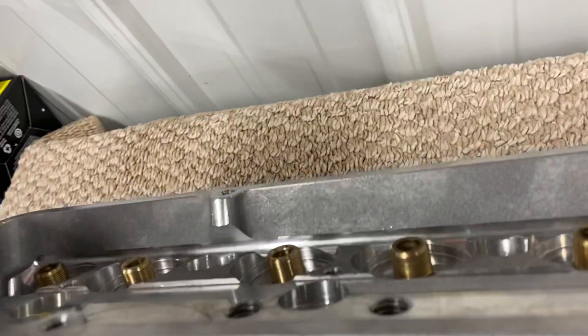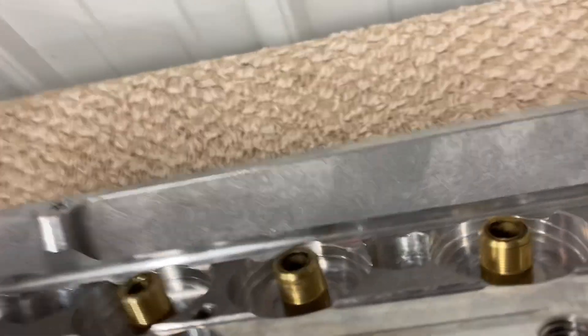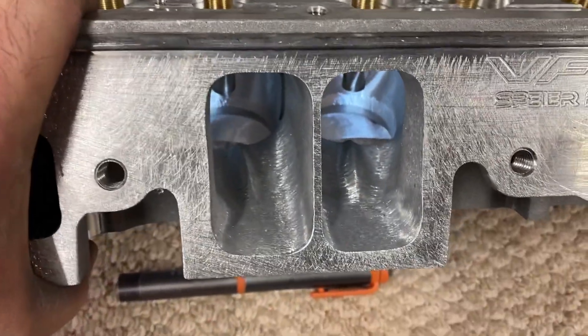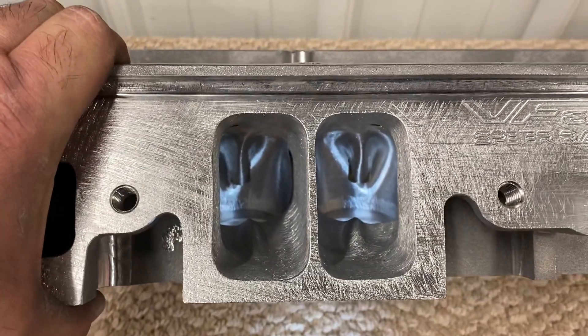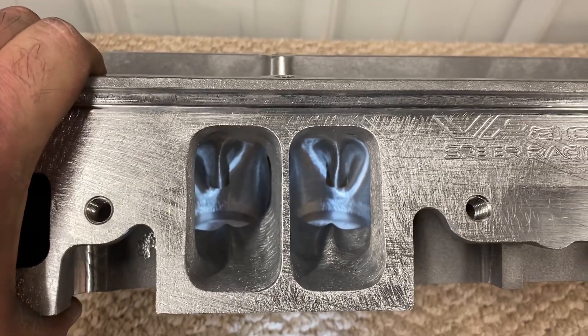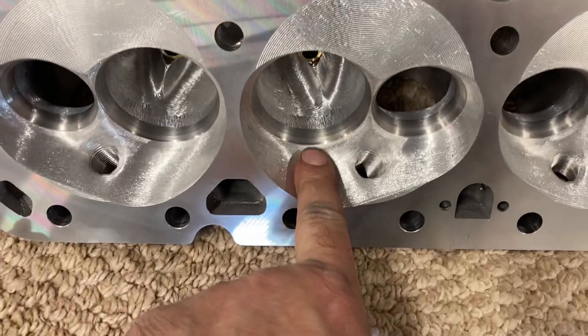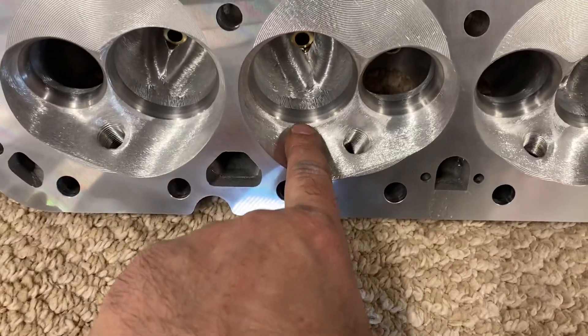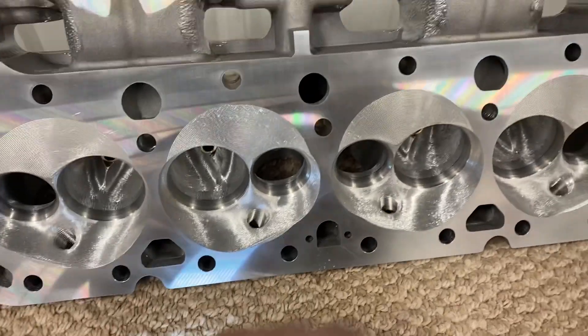Let me get you a close-up picture here. Hand finished. Got the floor vane — it's just for looks, that's all it does, it's nice and pretty. Valve job. It's got a 40-degree top cut. You can see how it just blends right into the chamber.